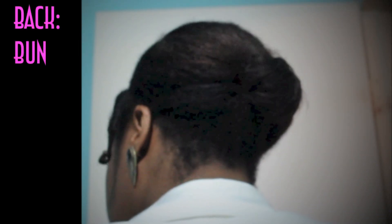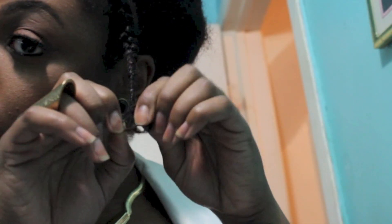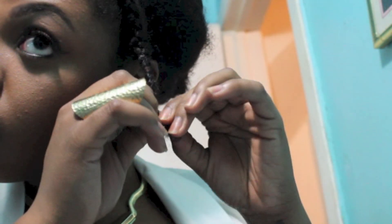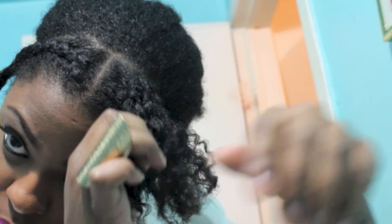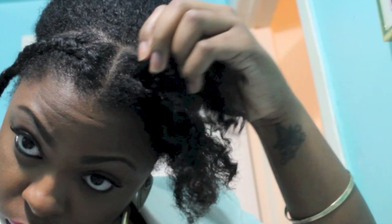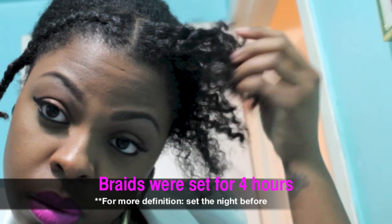Here's a view of the front of my hair — it's just two braids going down on each side and the back of my hair in a bun. Here I am unraveling the braids, taking my time so that I don't mess up the definition. I had the braids set in for about four hours, but I suggest you do it the night before to make sure that you get the most definition as possible.